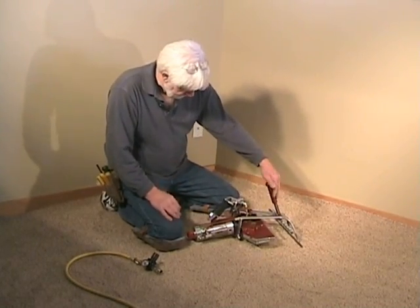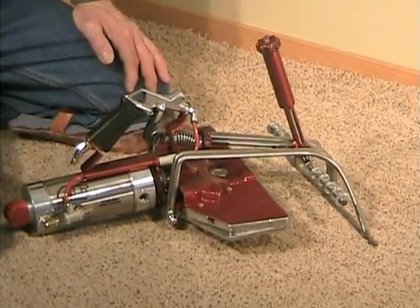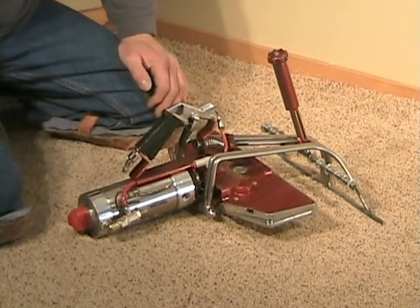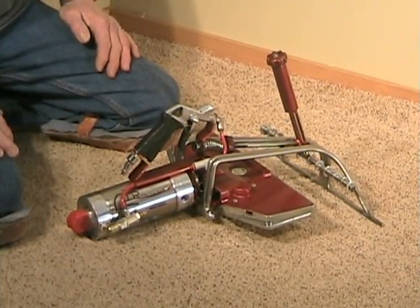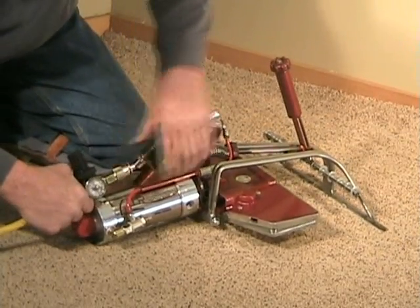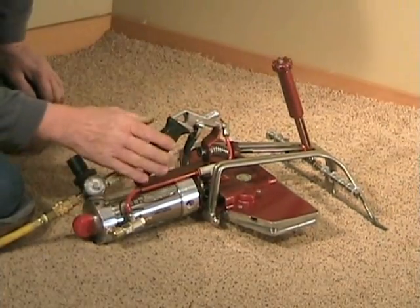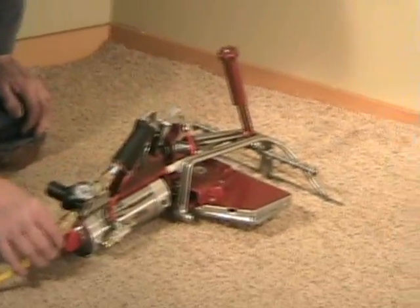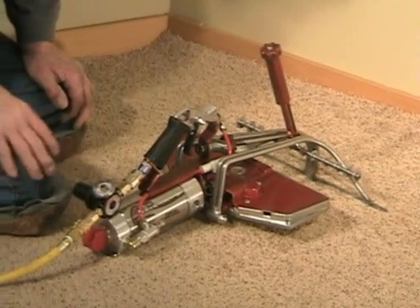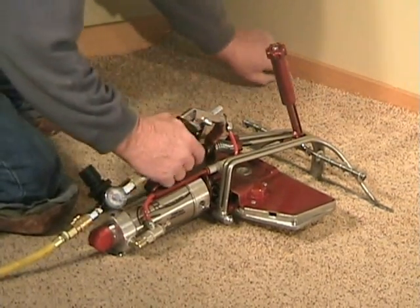This item here is a hand pinner. It's pretty basic. Speed controller here, and the rest is a pretty basic unit. We'll see what it does and show you how it operates. Hook up the air to keep it light and convenient. I kept all the gauges off it, so this remote pressure regulator just hooks in the back, and it works for the new stair stretcher.